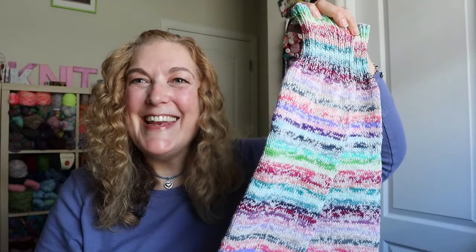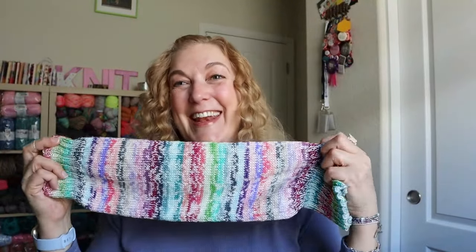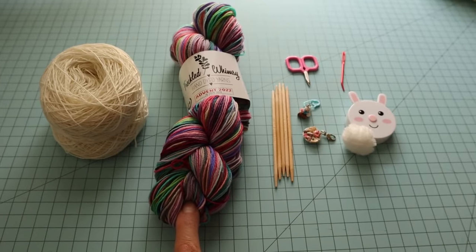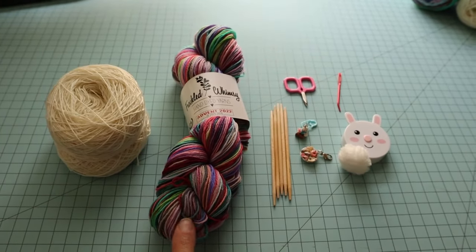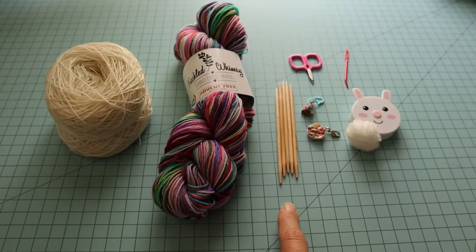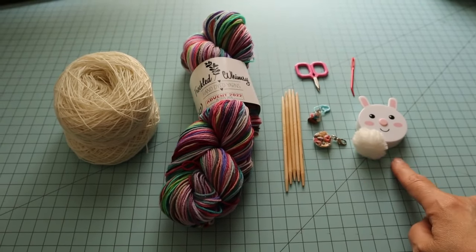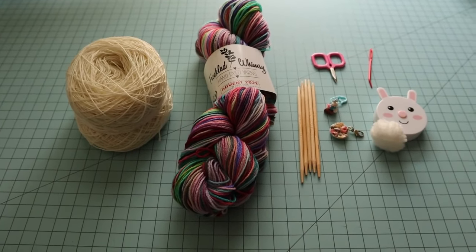Hey guys, let's knit leg warmers. Are you in? Leave me a note down below if you're in. Let's jump right in and get started. We have a skein of 460 yards of any self-striping sock yarn. I happen to be using Freckled Whimsy's advent. I have some undyed sock yarn, size six double pointed needles, a stitch marker, a tape measure, a darning needle, and a pair of scissors.